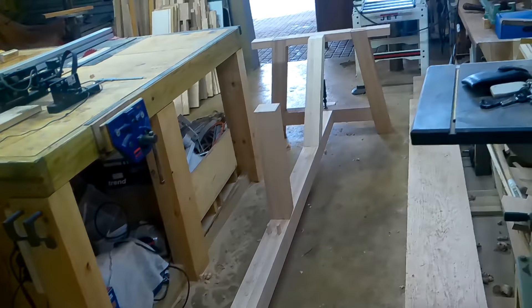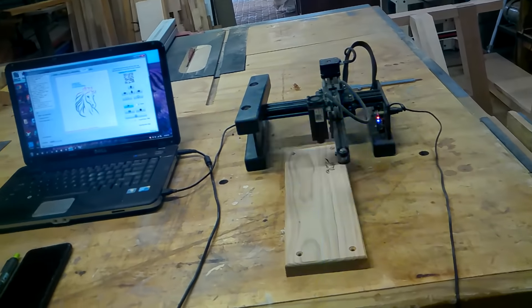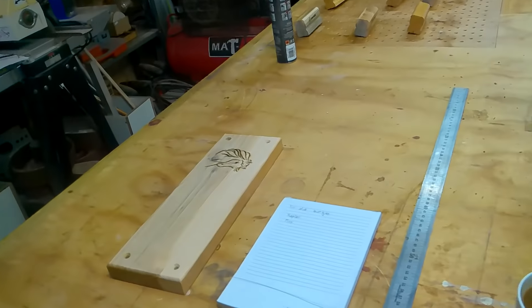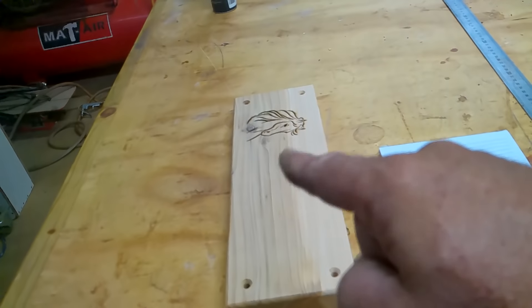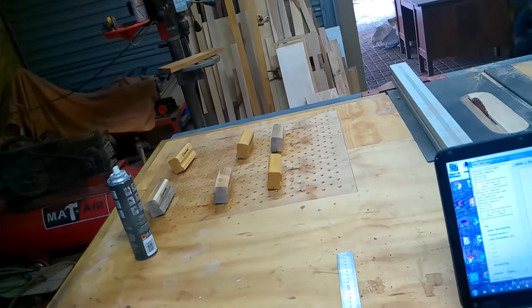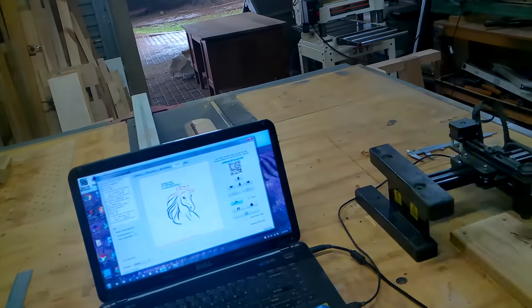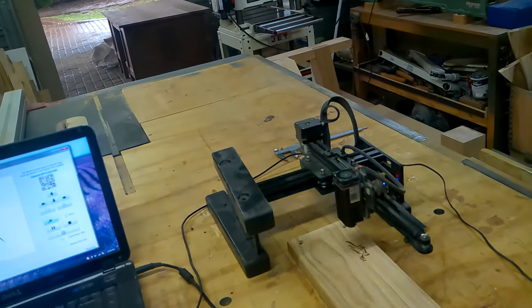I'm busy making for Sasha some name boards for the stables. I'm first putting the logos on — they end up looking something like that — then I'll put the names on the rest. I also made some groom buddies again for Sasha. And now you'll see the table we're busy with.